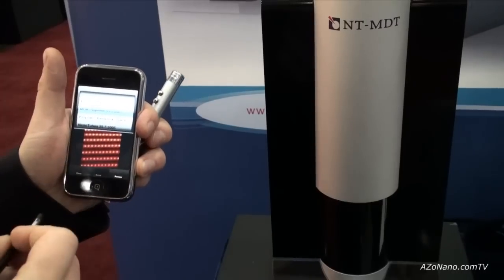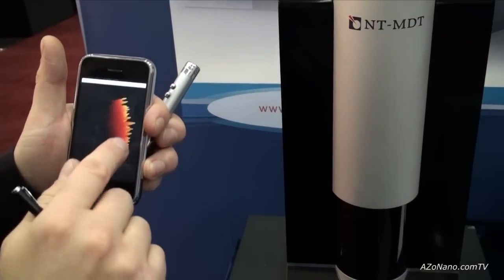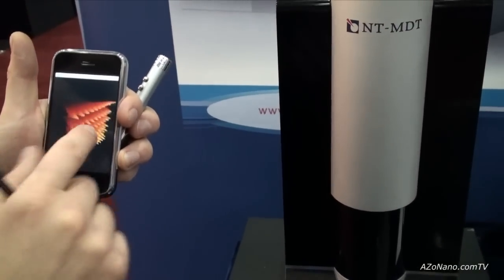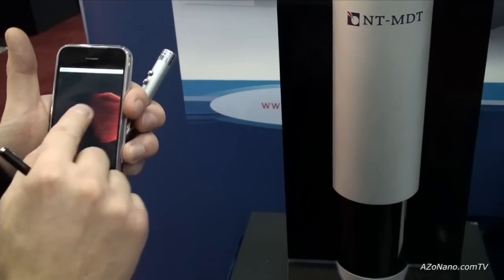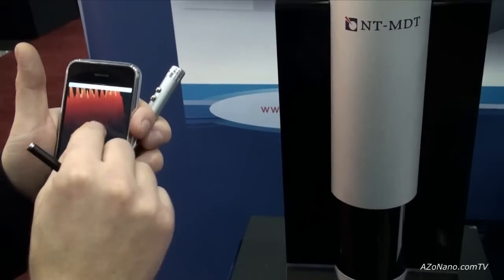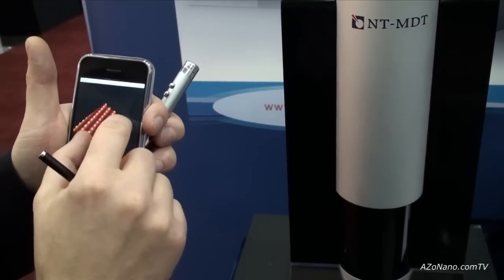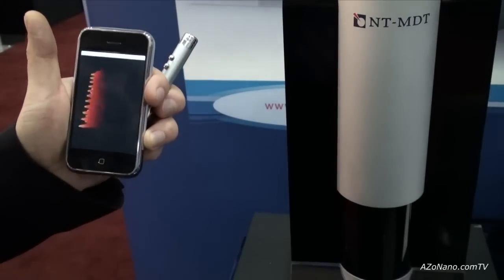For example, this is an MFM measurement result — you can get a 3D image and interact with it like this.